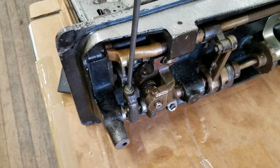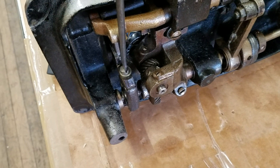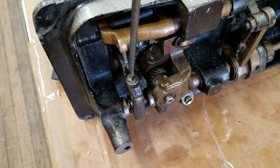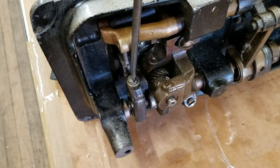Hi, this is Steve from Sewinggold.com. This is the screw you would use on a 226, a console 226, or a Singer 111 to raise or lower the feed dog. That's the screw you would use. We do that on repairs often.